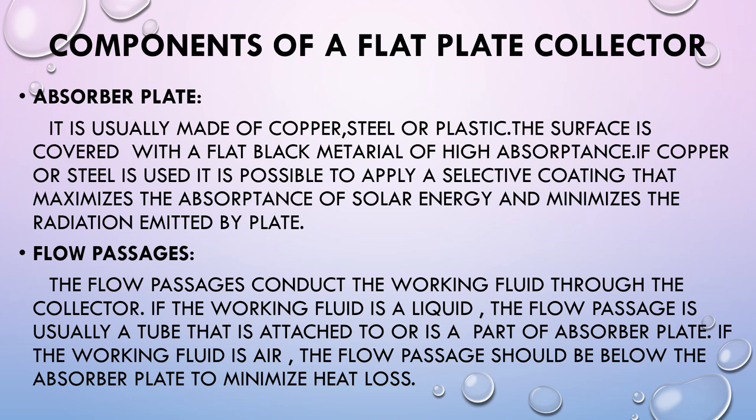Let's learn about the components of a Flat Plate Collector. The first one is the Absorber Plate. It is usually made of copper, steel, or plastic. The surface is covered with a flat black material of high absorption. If copper or steel is used, it is possible to apply a selective coating that maximizes the absorbance of solar energy and minimizes the radiation emitted by the plate.